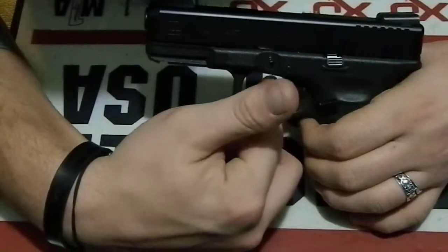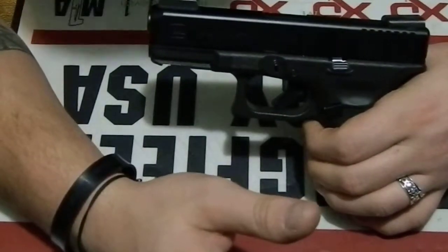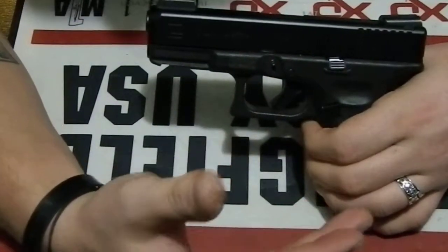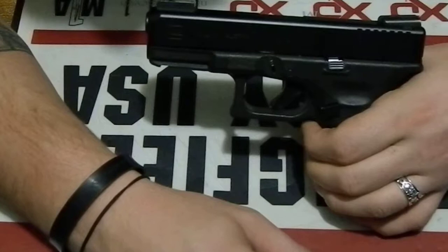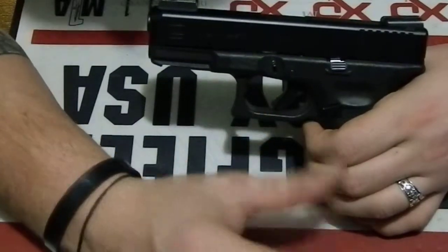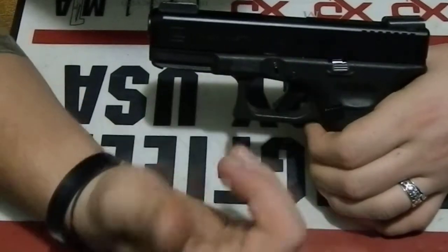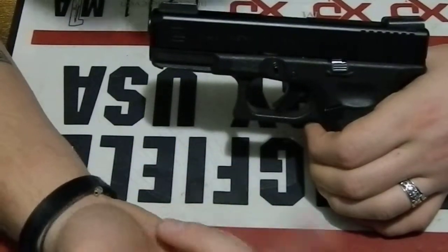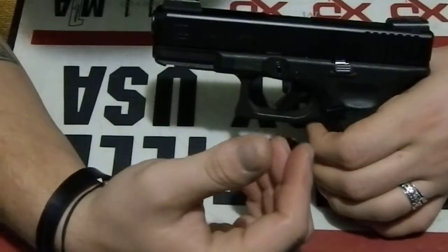I have a Wheaton Arms flat-face trigger shoe coming for it — I'm just replacing the shoe, not the trigger bar, because I like to leave the internals as close to factory as possible. Same thing on the 43 — I've got the Wheaton Arms flat face but it's on the stock Glock bar. The only things I've changed internally are the 3.5-pound connector and the barrel, that's it. I'm not messing with springs or lightening the striker spring.